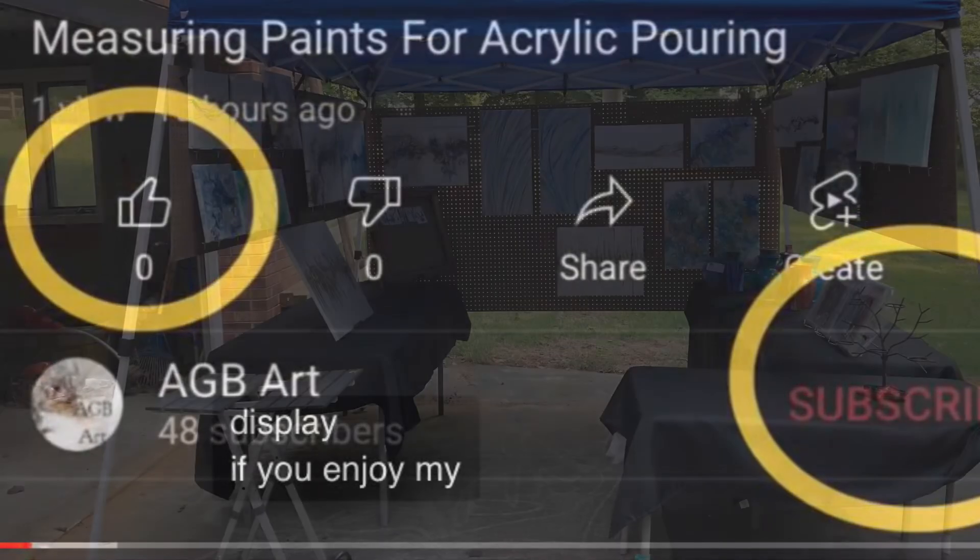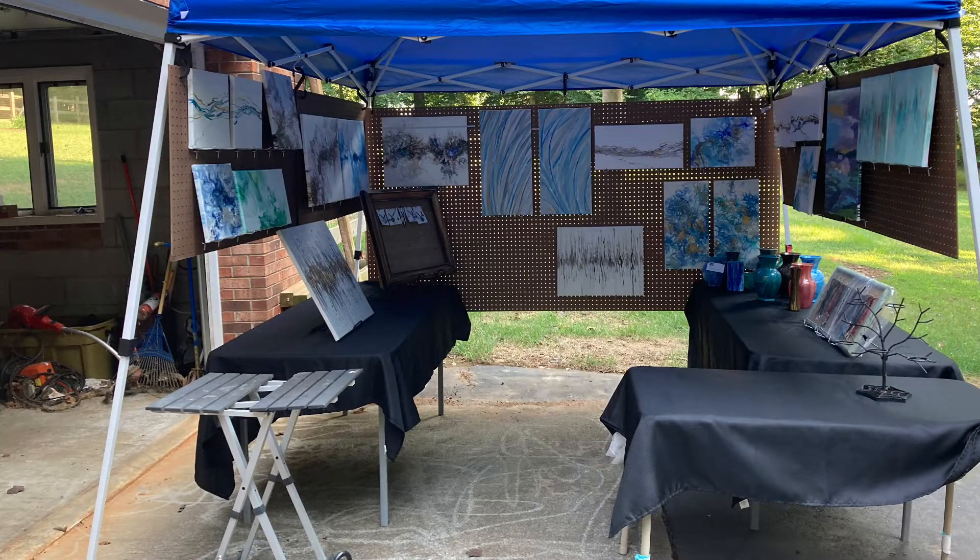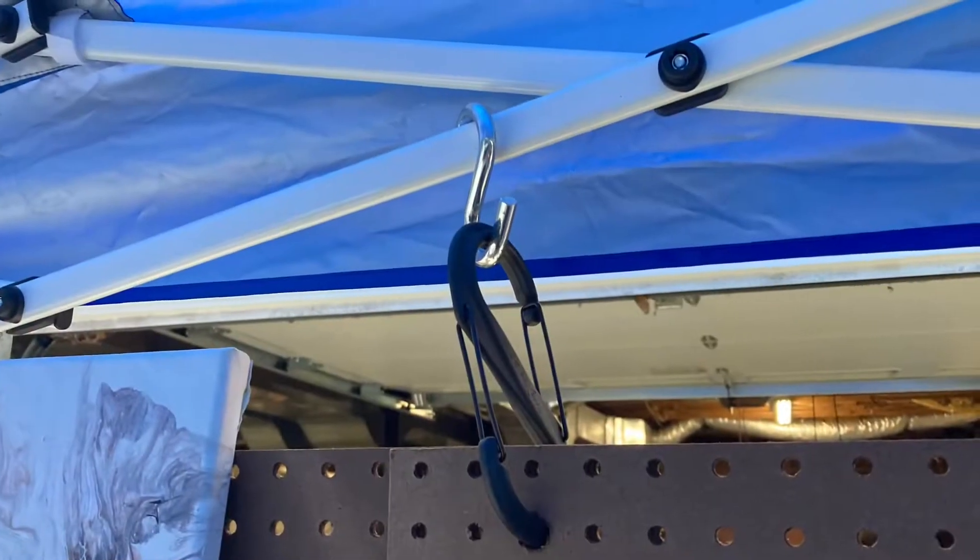Here is the overall picture and it looks pretty good. Originally I wanted to do three tables, one at the back as well, but then I realized that customers would not be able to come in and see all of the paintings and artwork because it would just be too crowded.